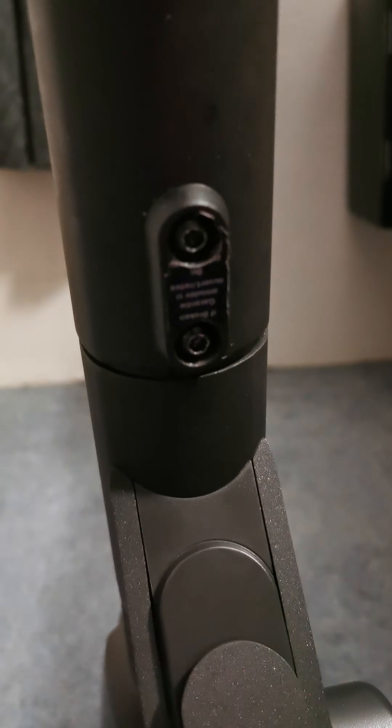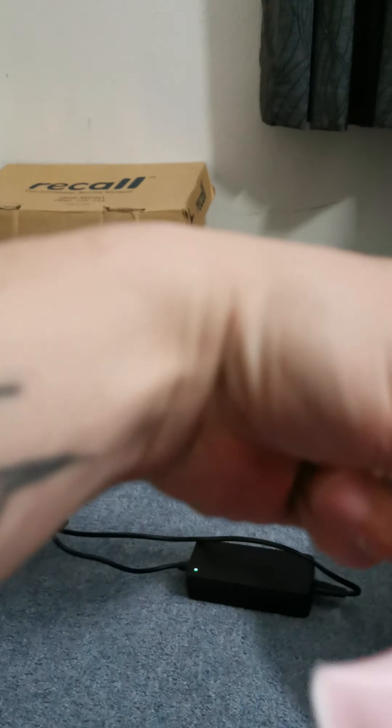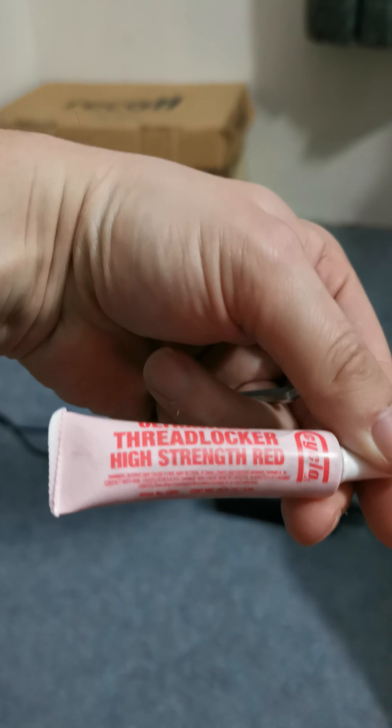Ideally what you need to do is loosen these bolts and loosen those, and take them all the way out. Give them a quick clean — remember: lefty loosey, righty tighty. After you've cleaned them, coat them in this stuff, just smother it all the way through, and then put the bolts back in here and back in here.